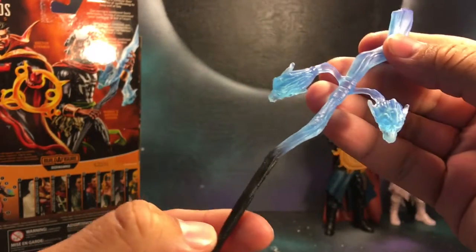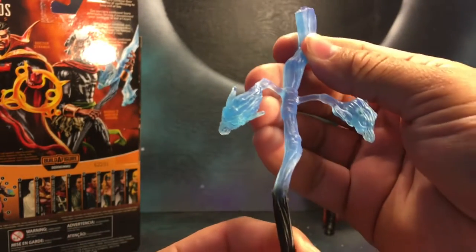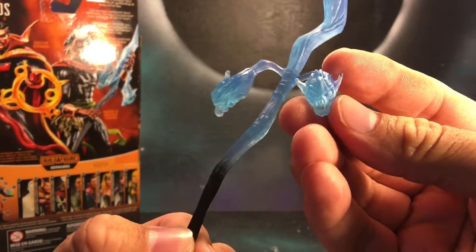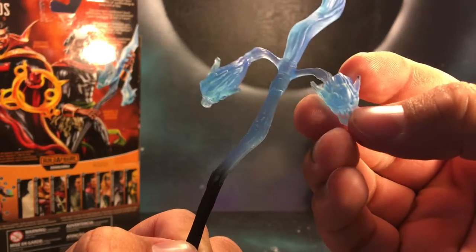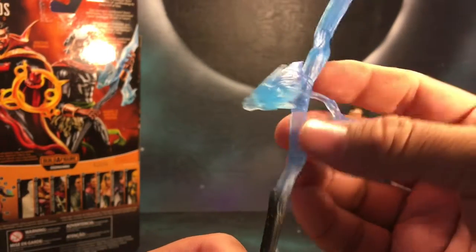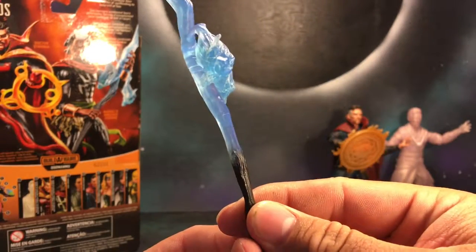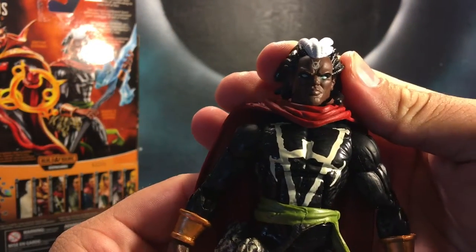A cool accessory that he does come with is this staff. This is different than the SDCC version that has a green translucent top — this one has blue with the skulls as well as a white paint wash over it. It's really cool how it goes from blue and fades into black, it's really badass.